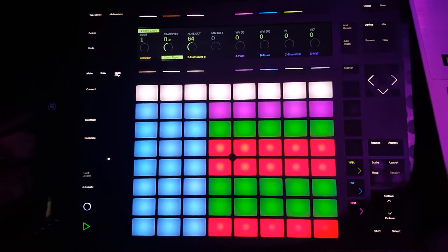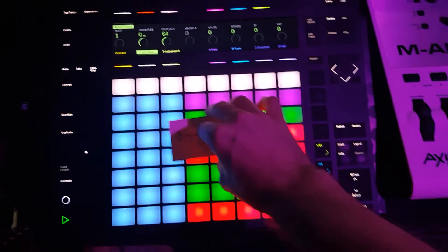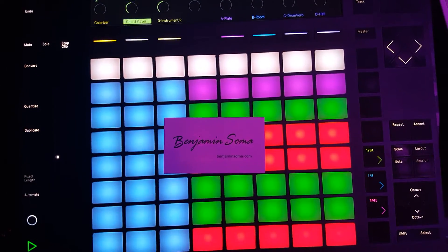I hope that helps. You can find out more about the chord player at benjaminsoma.com. Have fun.